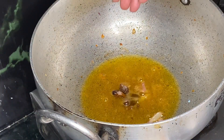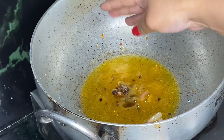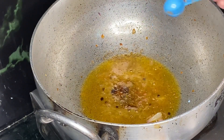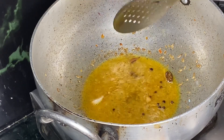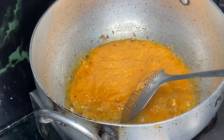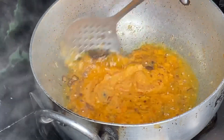You can add all of the optional ingredients, and if you don't have anything you can skip all of that — it's not mandatory. After that, we added the paste that we made and we will put it in place.